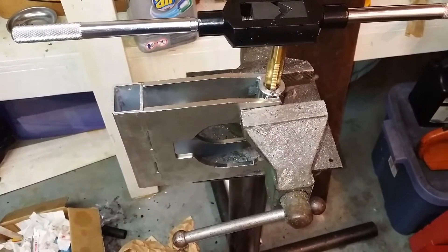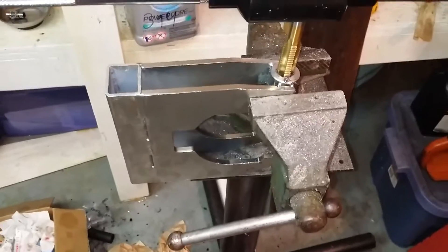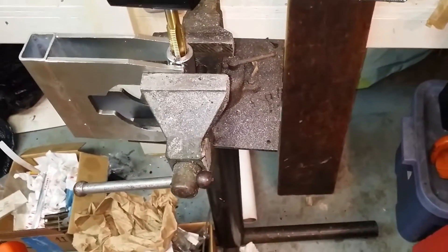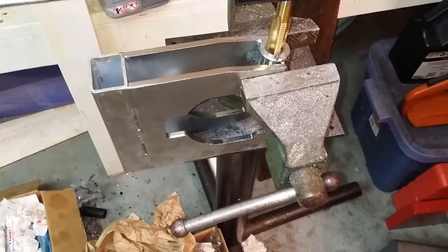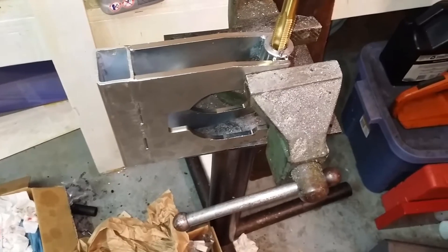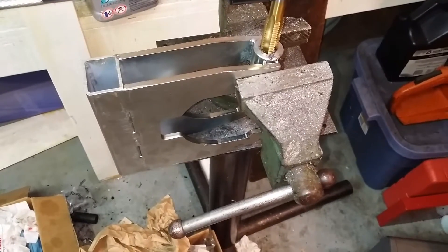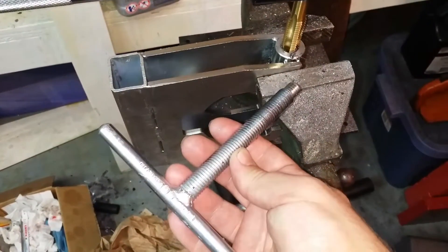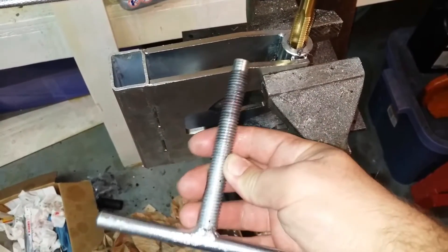I don't know how many of you guys know what this is, but this is a splitter. This actually came from Hoosel or Huzzle or whatever you want to call them overseas. It's a Chinese company. They got it for pretty cheap, and it's been working pretty good. But this got a little stiff, and I'm actually wondering if it's bent.